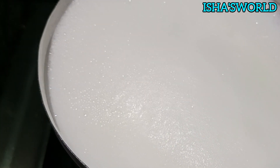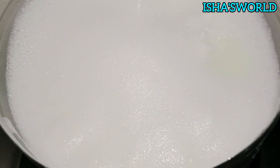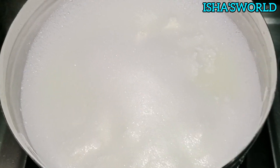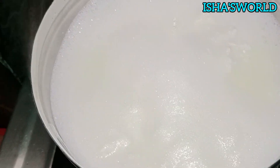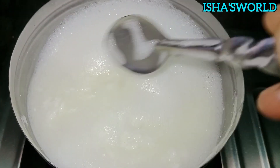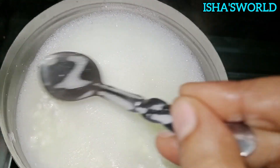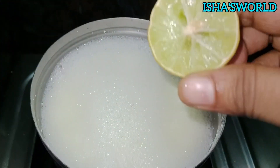when we mix this, we have to mix it in a little bit. We will mix it in a little bit. Then,